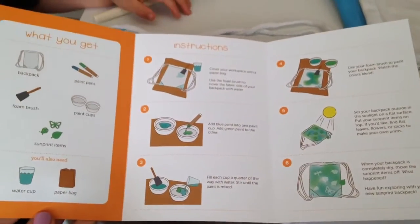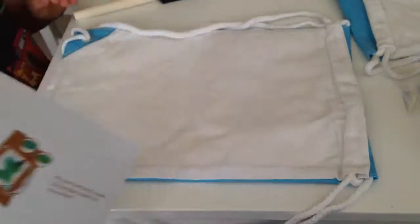We get a great instruction little book to tell us how to do it. I love this. And all of the supplies.